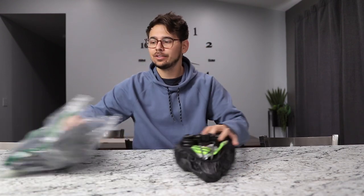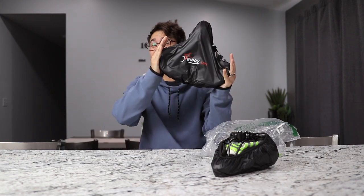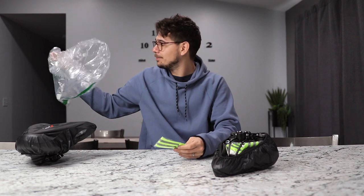I just got two new seats for my e-bikes that I'm excited to try out. They're from Giddy Up and they're supposed to be better if you have a big butt, and they're supposed to be a lot more comfortable than a normal one. I'm going to share my thoughts on actually using them later in this video, but for right now I just wanted to share what they are and what they come with.